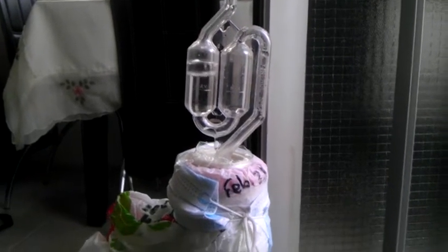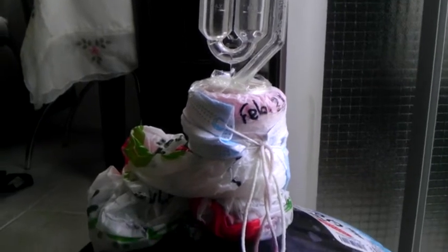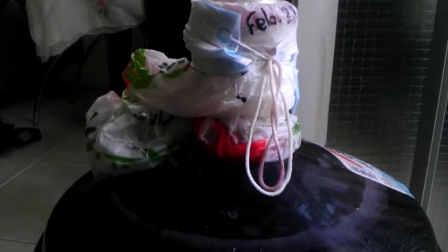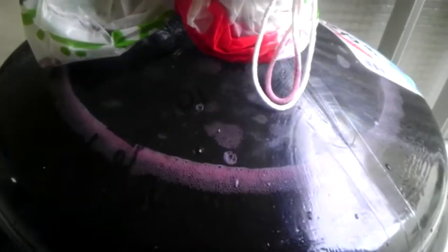Hello guys, this is just a video to show you how wine ferments. I just made this yesterday. I put some yeast nutrient in it and it seems to be working perfectly. Look at that thing — the thing is boiling.